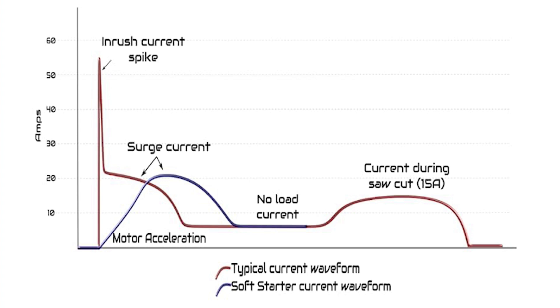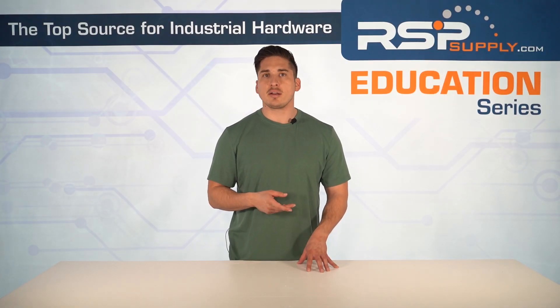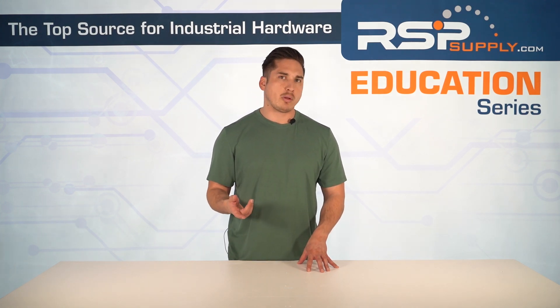When a standard starter is used, there's a lot of stress on the motor windings, voltage drops in the electrical network, and significant mechanical stress on connected equipment like belts and pulleys. Soft starters, on the other hand, limit the inrush current to a much lower value — about one and a half to three times the full load current — by controlling the voltage and current during startup.